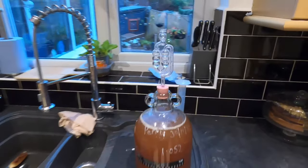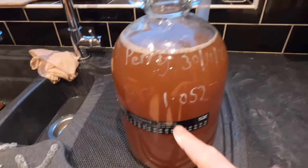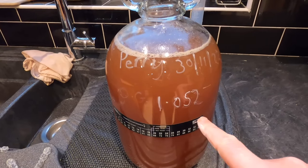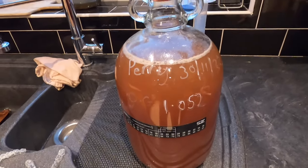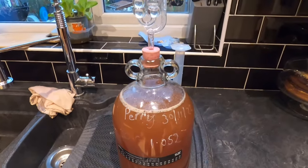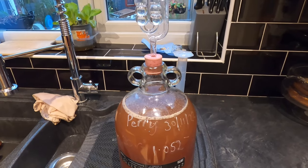I've got my airlock in, and I've labeled the demijohn: 'Perry', today's date, and original gravity of 1.052. I'm moving this into my living room because it's warmer in there — we have the fire on 12 hours a day, so it's a nice warm room for fermenting.